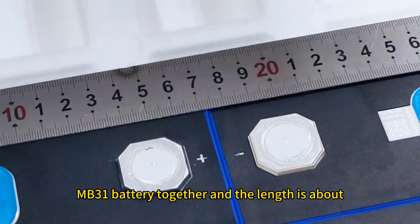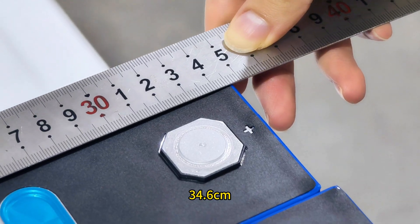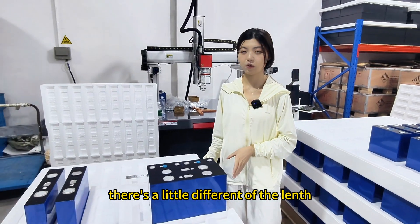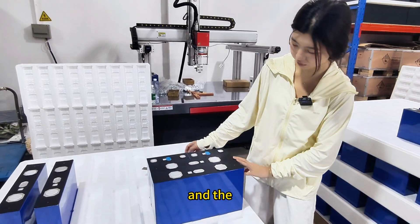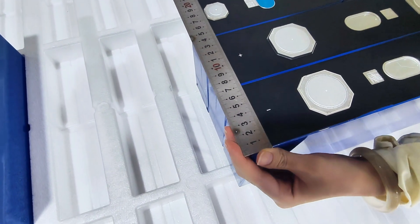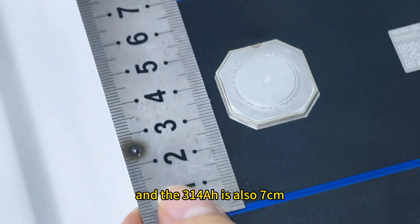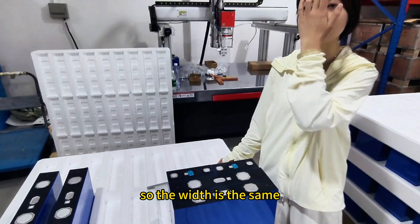So there is a little difference in length. The height is the same. Now let's check the width — it is about 7 centimeters, and the NB31 is also 7 centimeters, so the width is the same.